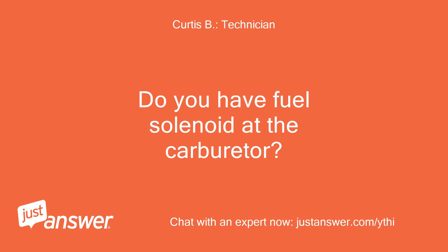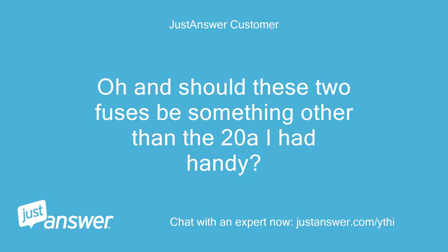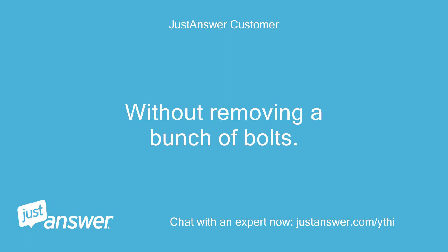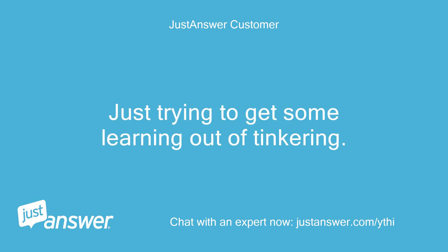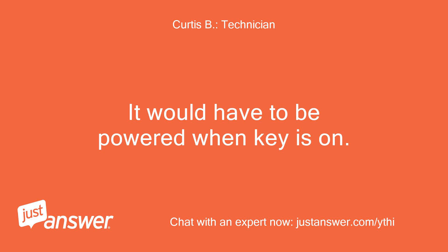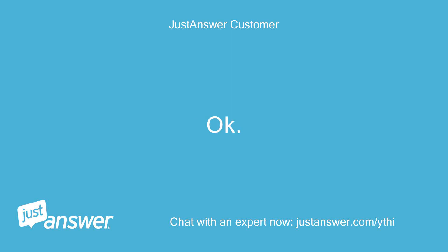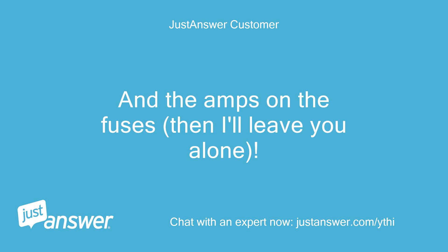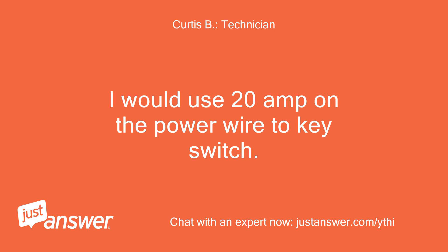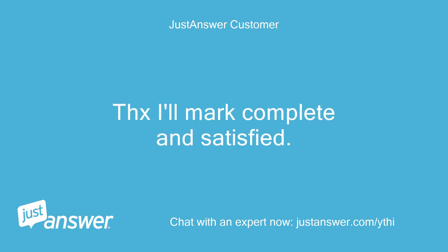Do you have a fuel solenoid at the carburetor? And should these two fuses be something other than the 20A I had handy? It's a black box — without removing a bunch of bolts, just trying to get some learning out of tinkering. Go to the carburetor and look at the solenoid; BY shows to go to the fuel solenoid — it would have to be powered when the key is on. Got it. I would use 20A on the power wire to the key switch. Got it. Thanks, marking complete and satisfied.